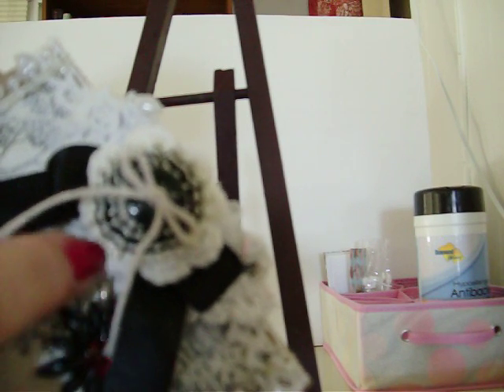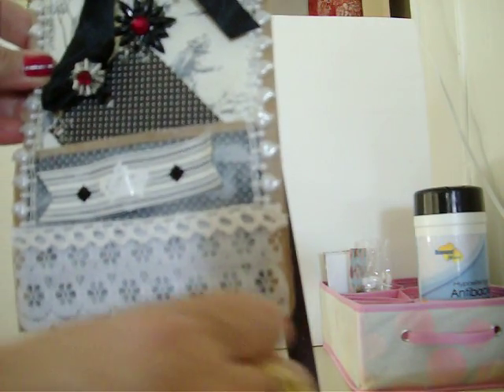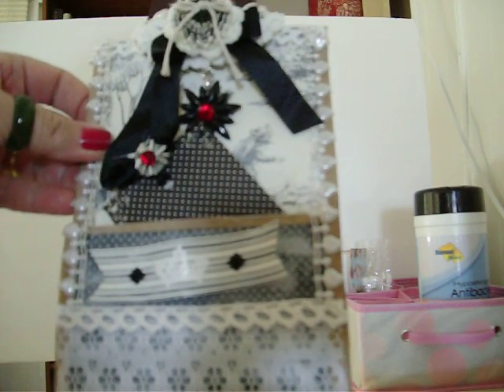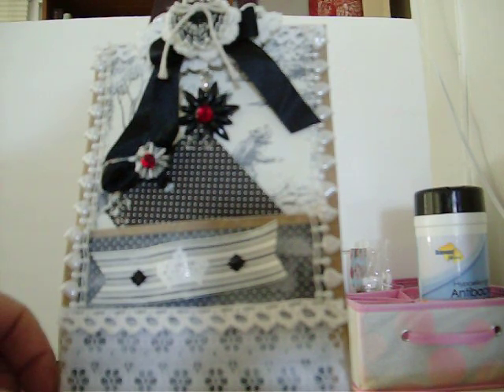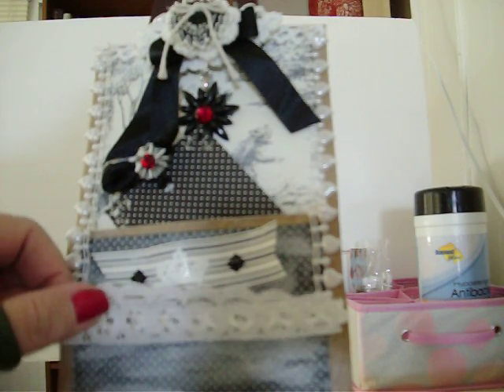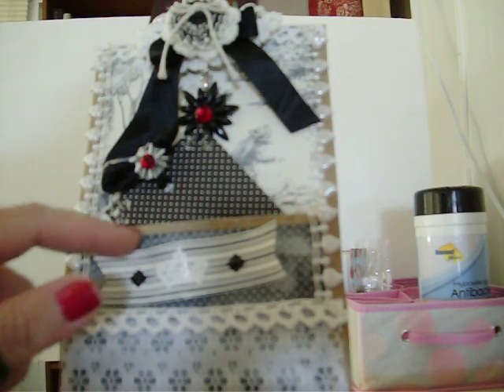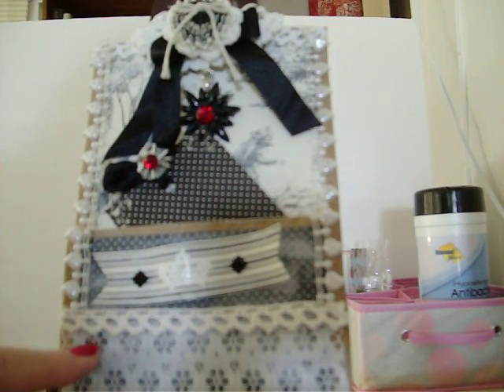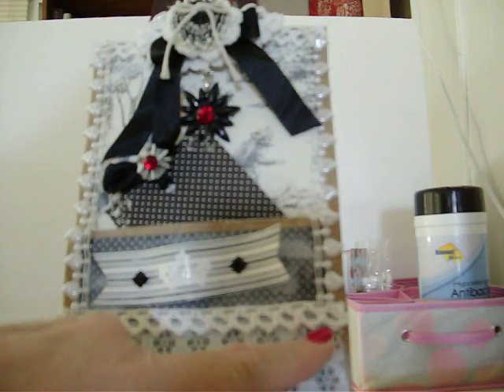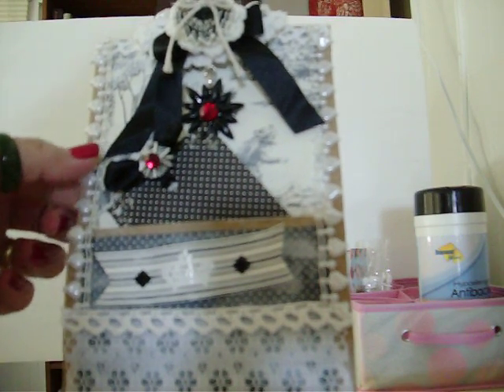It has a doily behind it and a button, and a little piece of doily behind that, with black ribbon. The bag is red and white and black. On the front and back both, it has this lace. It's got the polka dot paper, and I sewed it because it was a really stark black and I wanted it to look a little more worn. This crocheted lace is on the back and the front, and I put the pearl trim with hearts all the way around, front and back also.